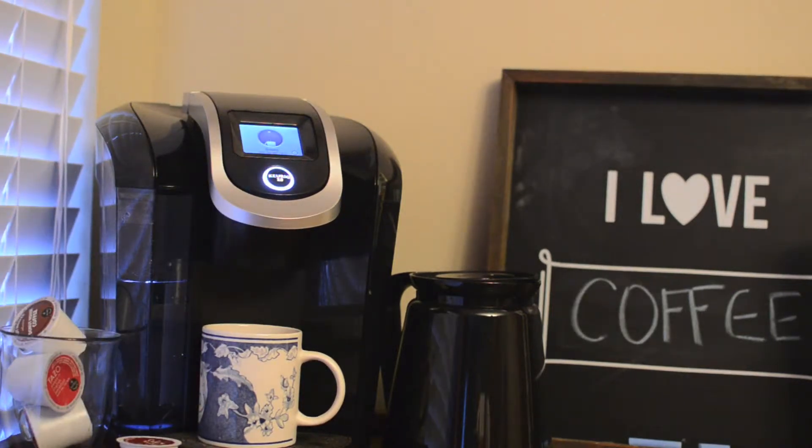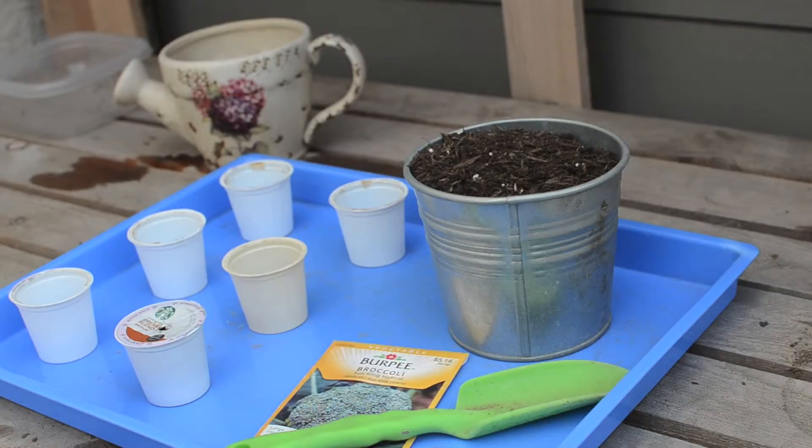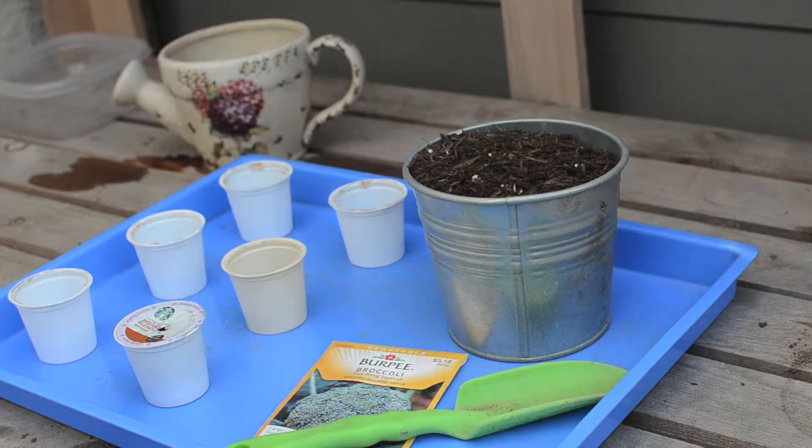By using the used K-cups as seed starters, we can take something we use every day and reinvent it for use in our gardens. And since K-cups cannot be recycled, we can turn our morning cups of coffee into something good.